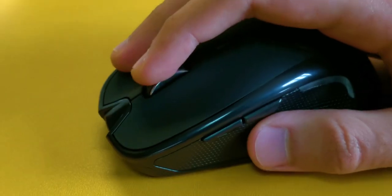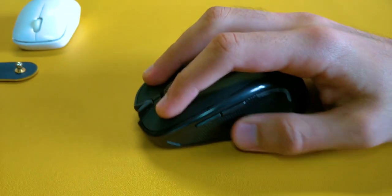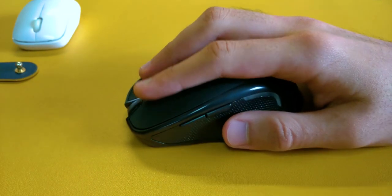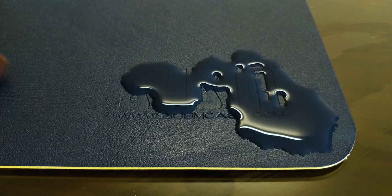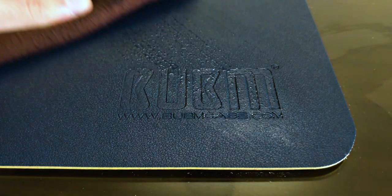The surface is made up of what they call PU leather, but it's actually just PU which has a leather-like texture. The mouse glides on it really smoothly and it does increase the preciseness of the mouse. It's also water resistant and easy to wipe down any liquid or just to clean it up.